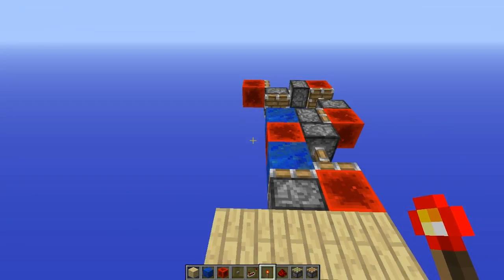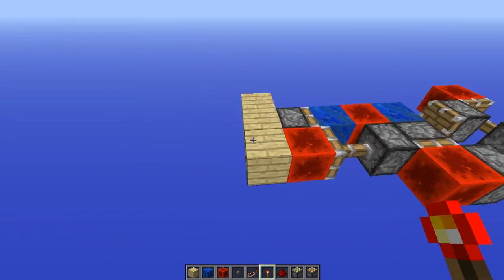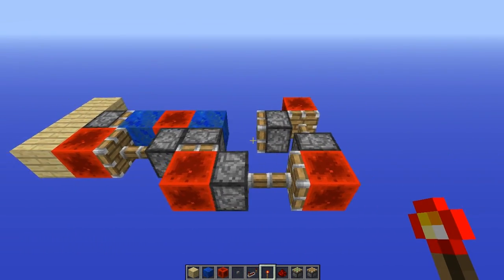It is 5 wide — so 1, 2, 3, 4 — and with that piston extending, 5 wide by 7 deep, like that.